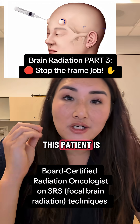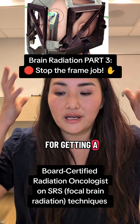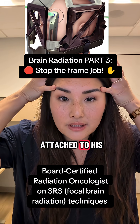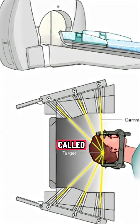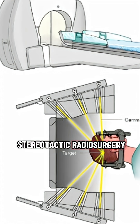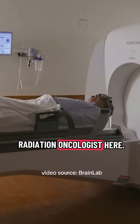So this isn't filler or Botox. This patient is getting lidocaine injected to prepare him for getting a metal frame attached to his skull with screws, so that he can get focal radiation called stereotactic radiosurgery on a machine called the Gamma Knife. Dr. Liz Zhang Velton, your friendly board-certified radiation oncologist here.